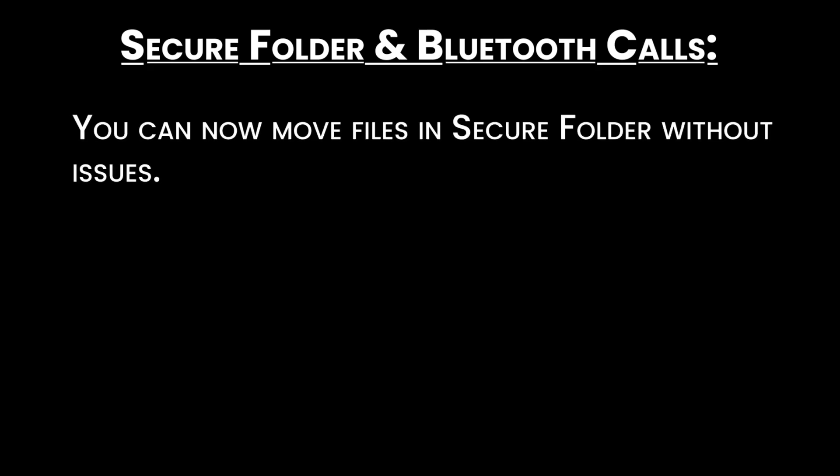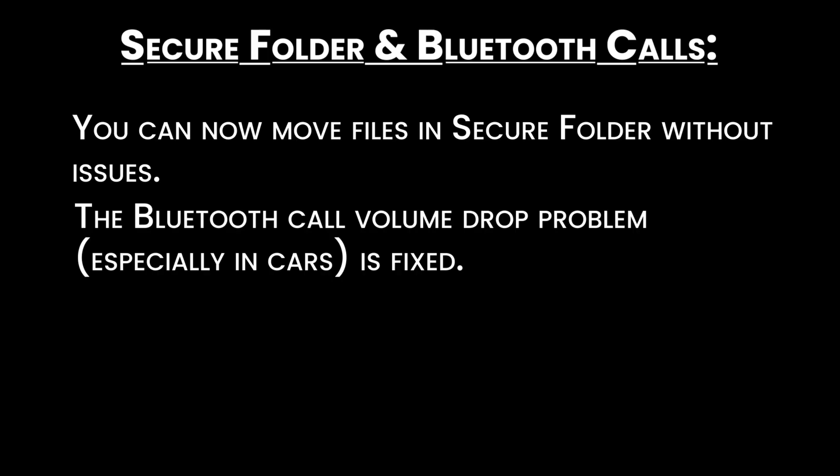Secure folder and Bluetooth calls: you can now move files in Secure Folder without issues. The Bluetooth call volume drop problem, especially in cars, is fixed.